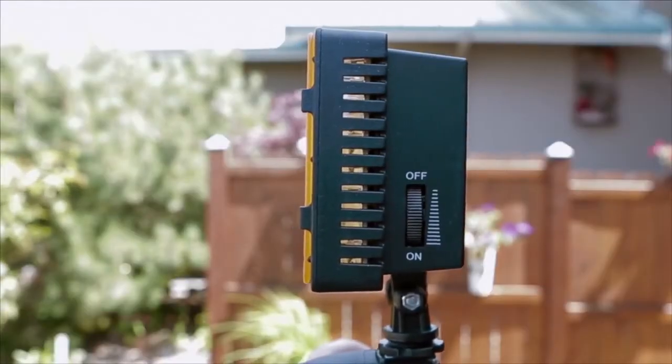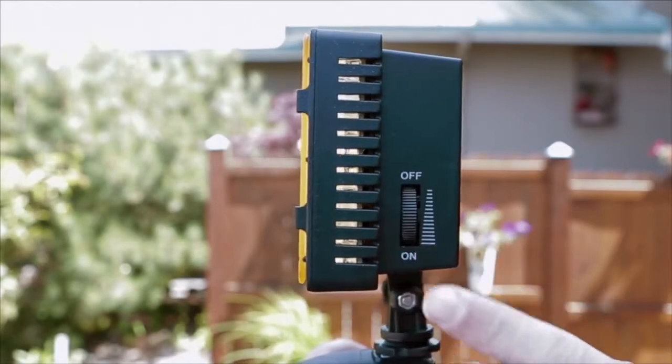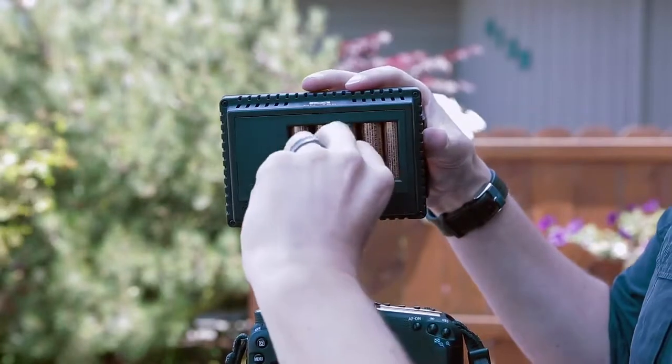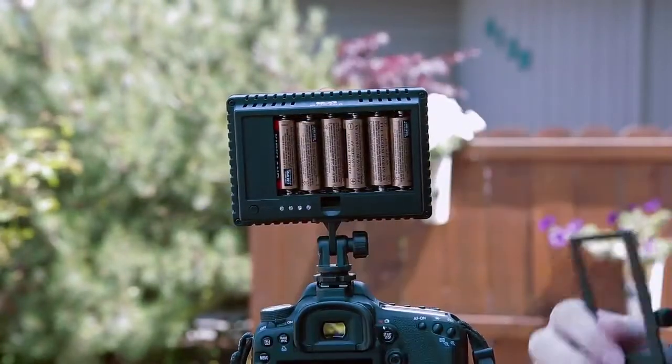On the side of the CN160 you have the ON switch also acting with the dimmer control, so it's easily accessible while you're filming. On the back you have the battery compartment, easily accessible through taking off this bracket.